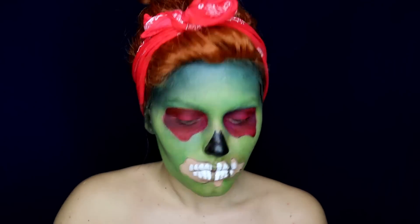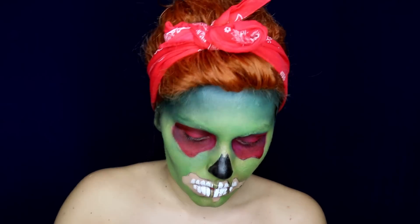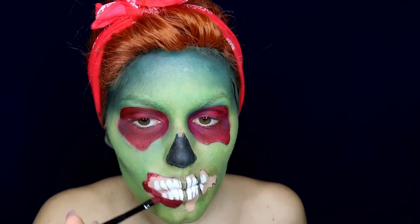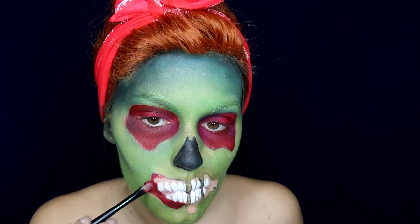I dipped my brush into translucent powder to set everything so it doesn't look shiny. Then I filled the mouth area with the same burgundy color I used before.